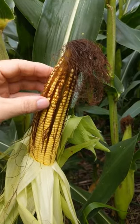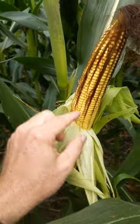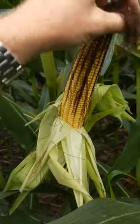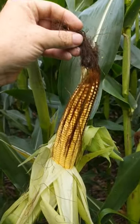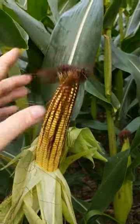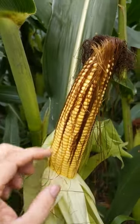A pollen grain travels down each one of these tubes, and if you have successful pollination you get a kernel. Each one of these silks correlates to a kernel, so every silk you see before pollination is a potential kernel. If you get good pollination, good weather, no bugs clipping these off, you've got good pollination. As you see here, we've got kernels all the way up and down.